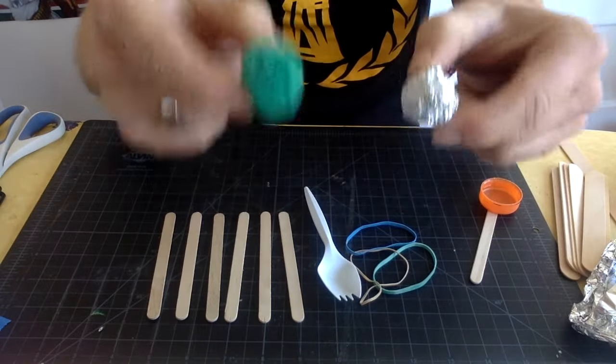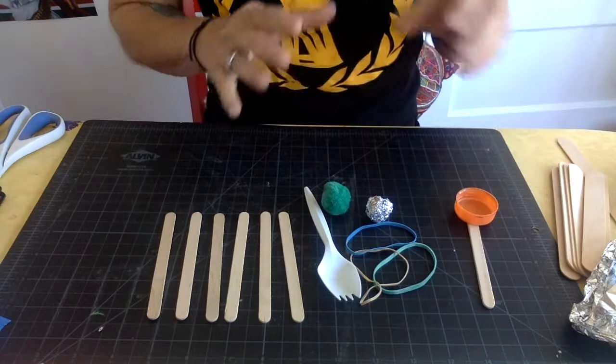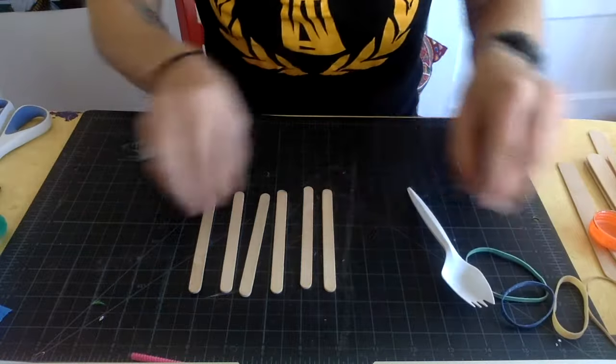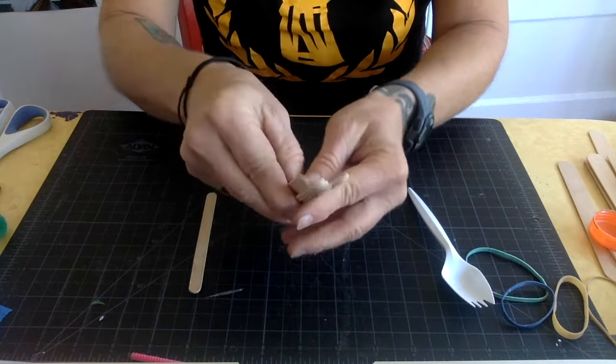The main thing is you want something that is soft and not going to hurt anyone. You don't want to be launching marbles because those could hurt. To start, we take five of the six popsicle sticks and we stack them together.